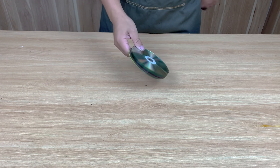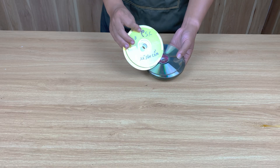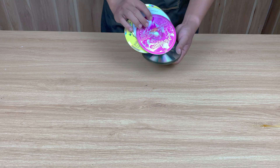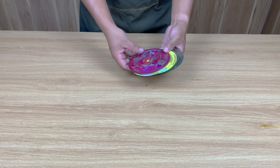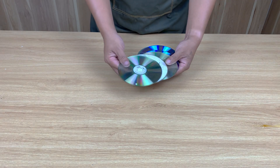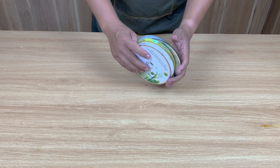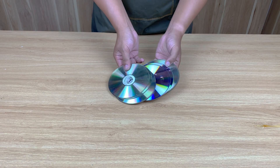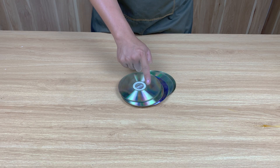Have you ever imagined turning something as simple as a CD into a glue so strong it can fix almost anything? It looks ordinary, right? But once this shiny disc meets heat, it transforms into something incredible. The reaction you're about to see is powerful, unpredictable, and surprisingly useful. Stay till the end, because this experiment might just change the way you see plastic forever.